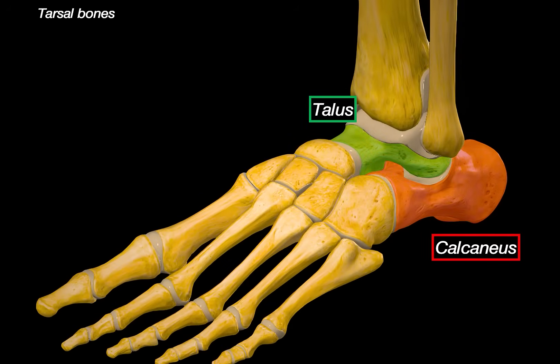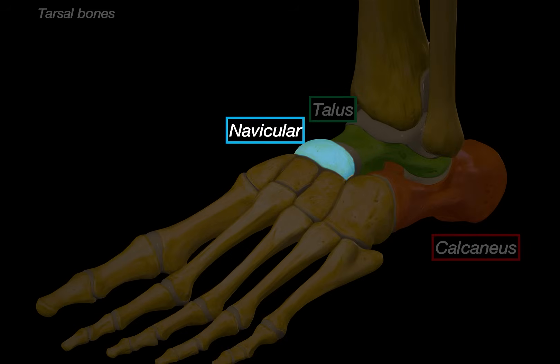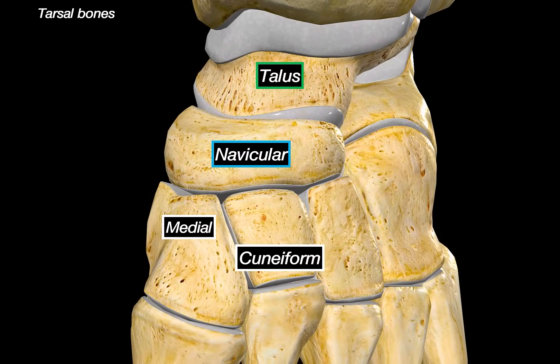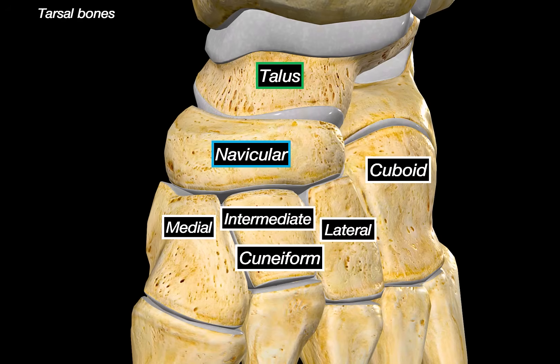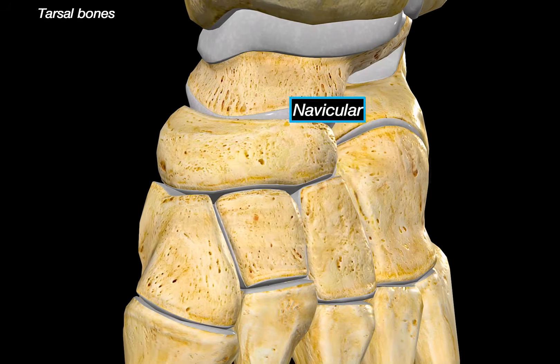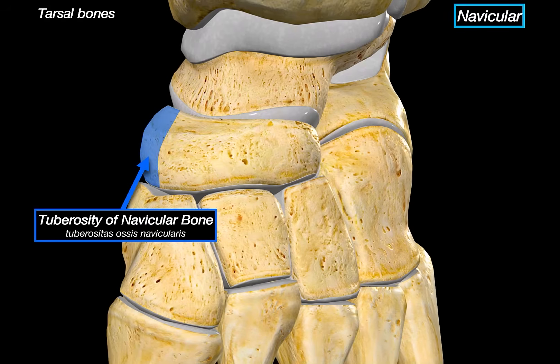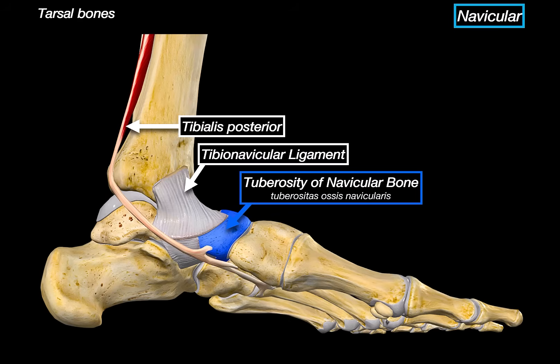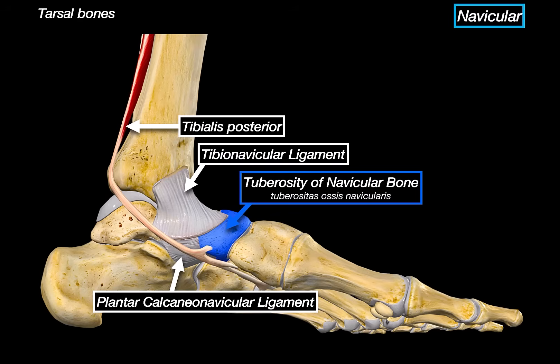Now let's go to the navicular bone. It lies just anterior to the talus, behind the three cuneiform bones — medial, intermediate, and lateral — and just lateral to it we find the cuboid. The prominent feature on this bone is the tuberosity of the navicular, which serves as the insertion point for the tibialis posterior tendon. It also provides attachment to the tibionavicular ligament, part of the deltoid ligament complex, and the plantar calcaneonavicular ligament, also known as the spring ligament.